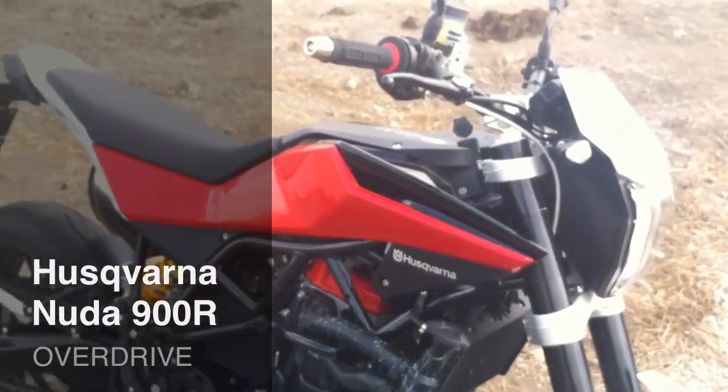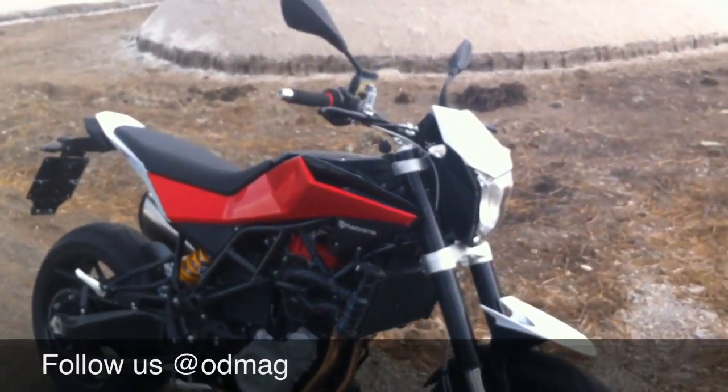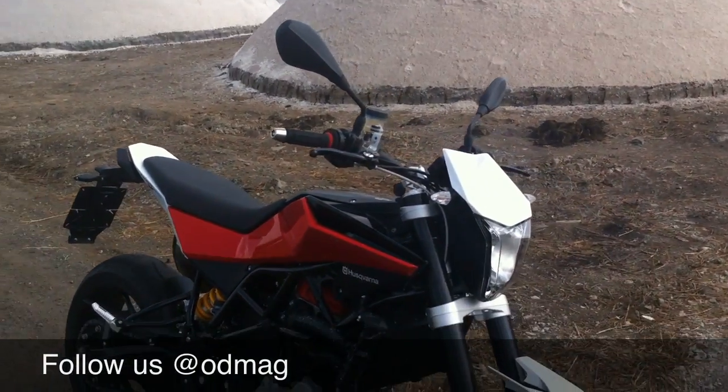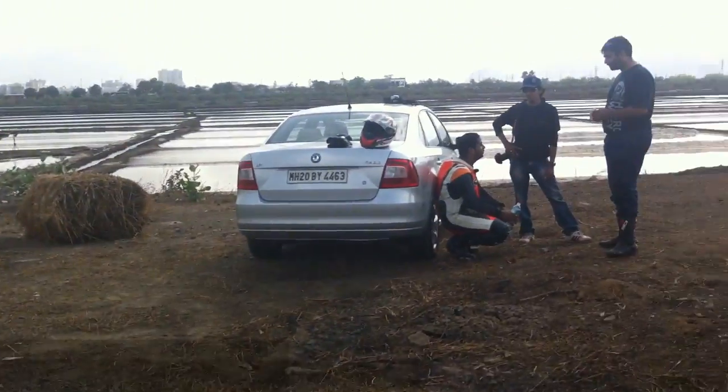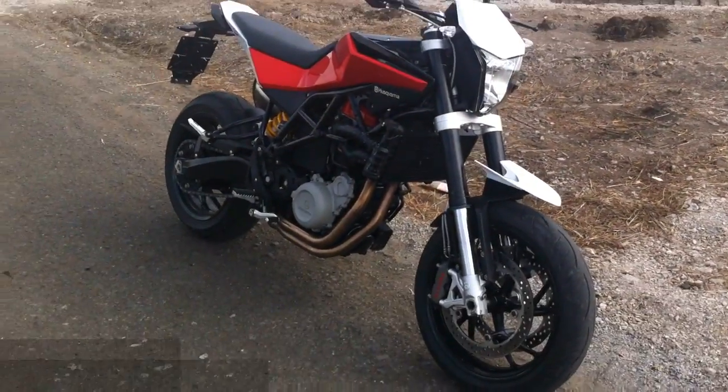Hi, this is Shumi from Overdrive and this is the Husqvarna Nuda 900R. The motorcycle is now available in the country. We've just finished riding it for our first ride. There's all the people from the shoot and the story is going to be in the next issue of Overdrive — watch out for that.